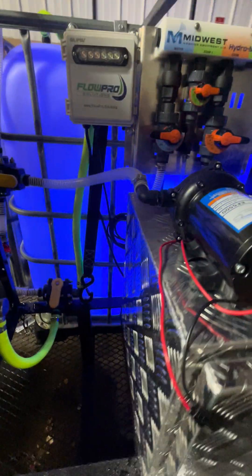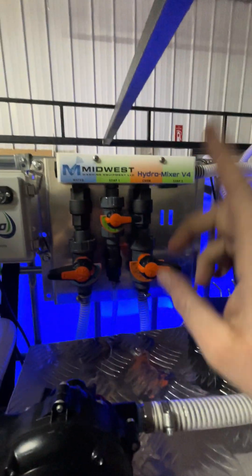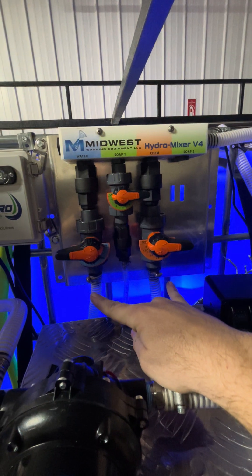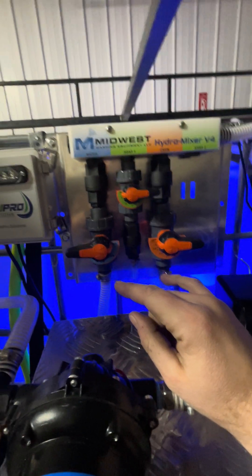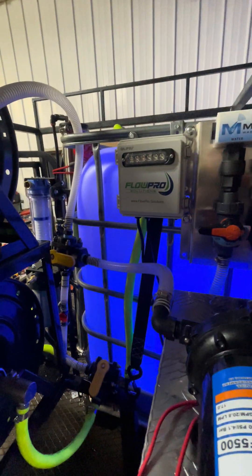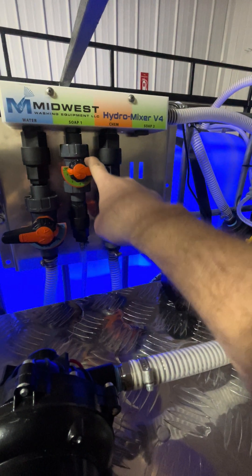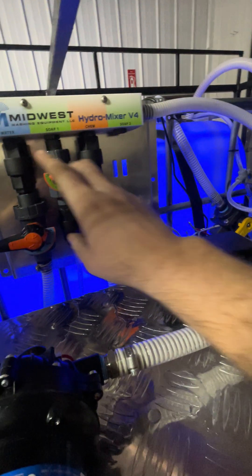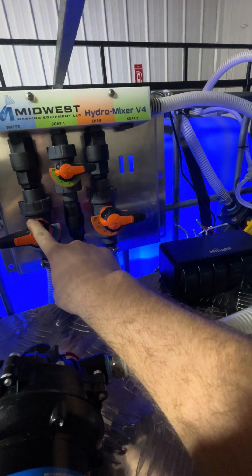It's going to be sweet. I have the Midwest Hydro Mixer for my proportioner system, three-quarter-inch line running in there. So if I'm going to pump from my tank to my water-fed pole, I basically shut my chemical and my soap off and make sure these are rinsed out super good — you don't want soap or chemical running to your water-fed pole. Then turn the water on, which will pull from the tank into here to this three-way.